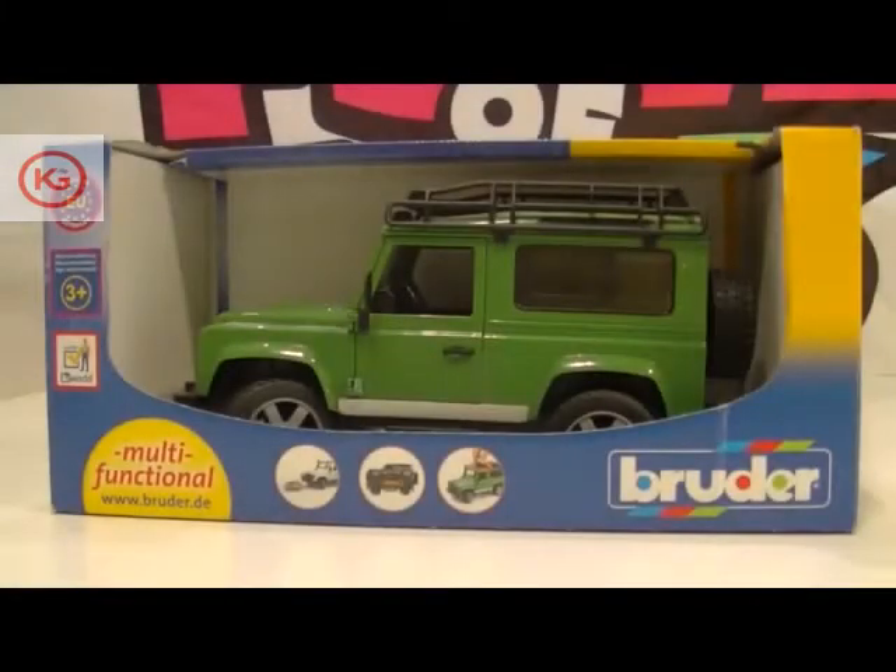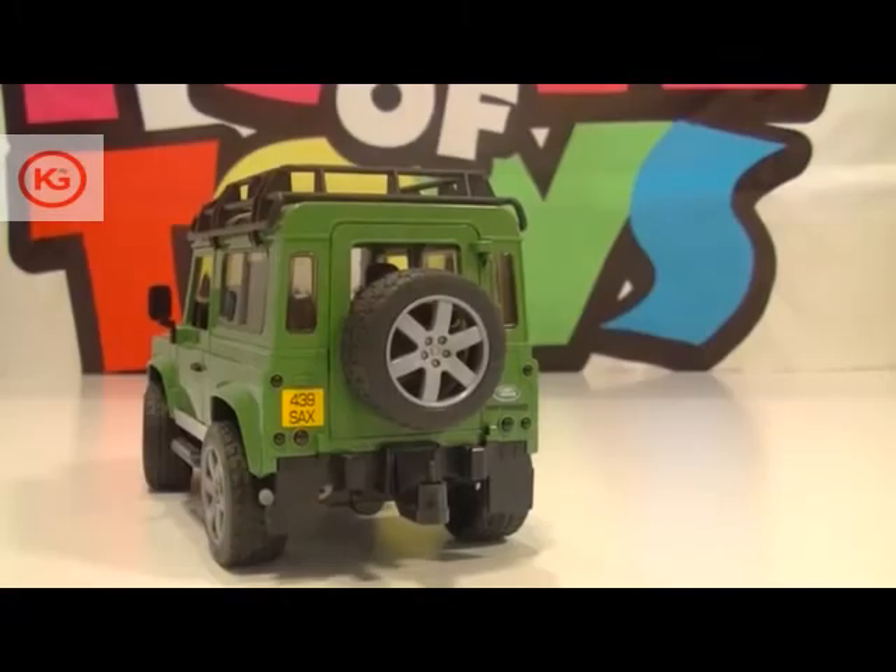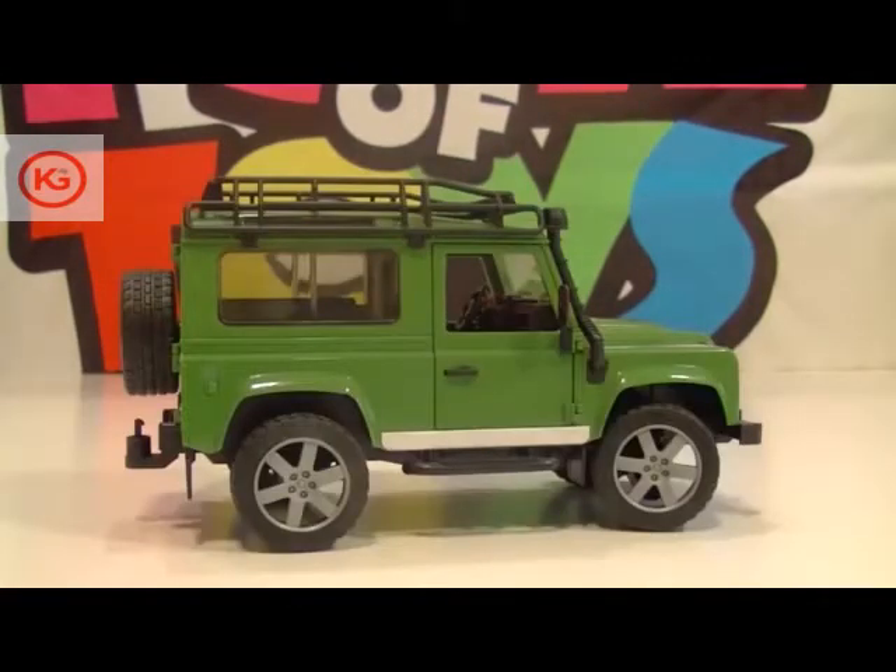The Bruder Land Rover with trailer, worker, and excavator defender is the most masculine and beautiful toy for heroes. See how awesomely masculine it looks — I wish you could take me out for a drive in it.